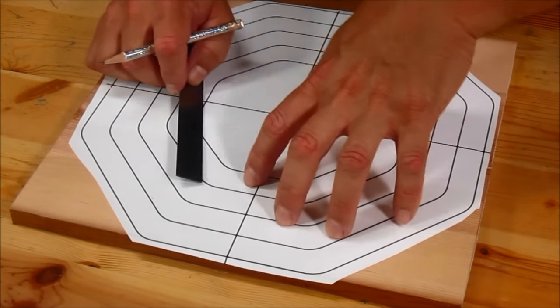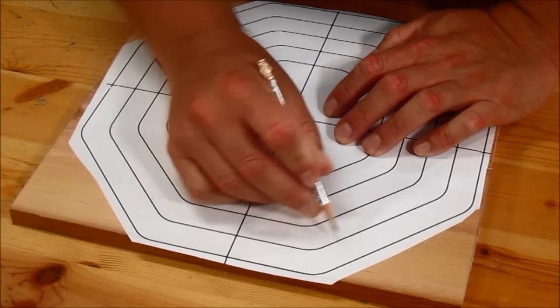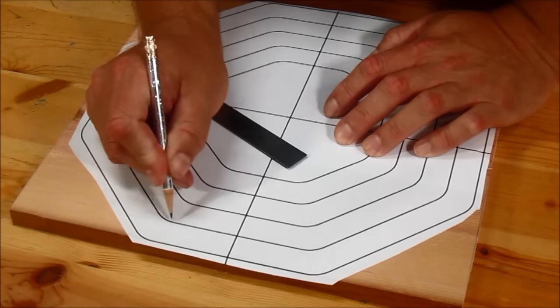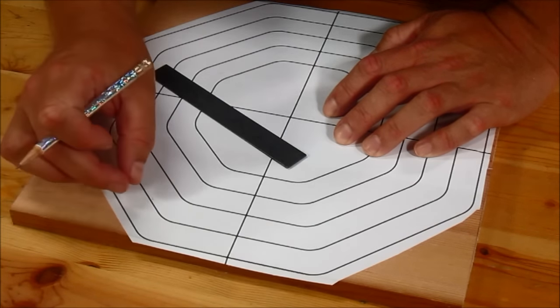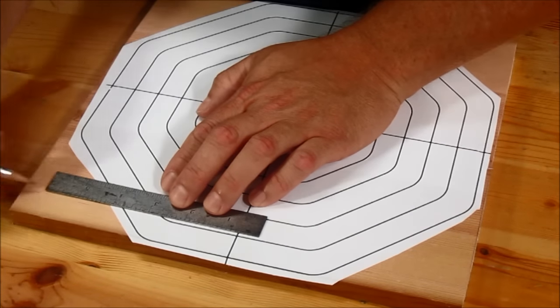I've got the template attached to the board, and you might be wondering how I'm going to get the bandsaw in here to make these interior cuts. What I'm going to have to do is make an entry cut through each ring and just glue it back together later. It will help to hide that glue line if my entry cut is made along with the grain.